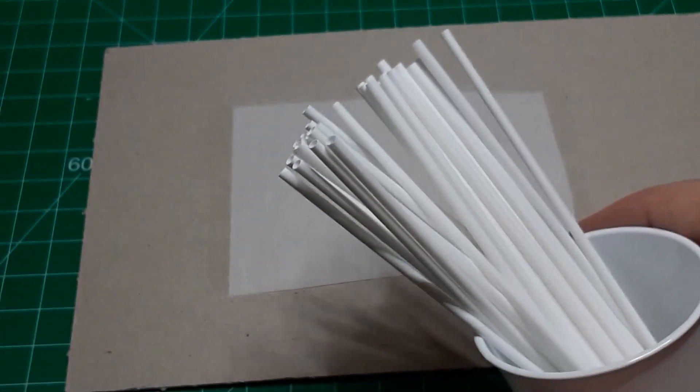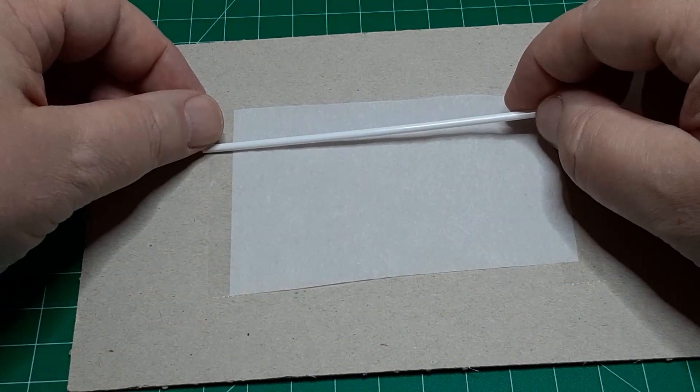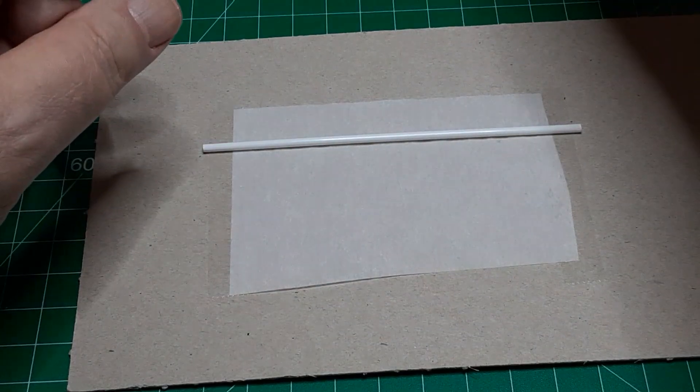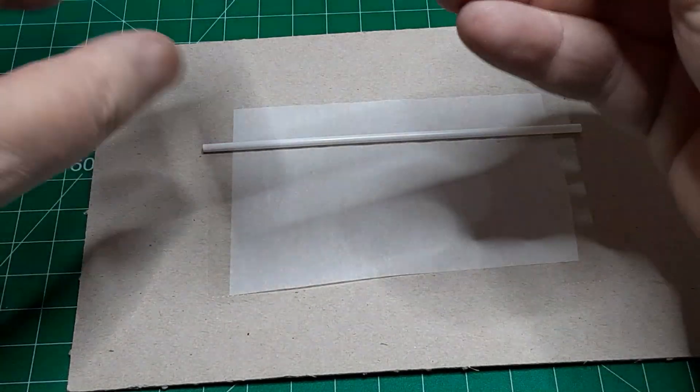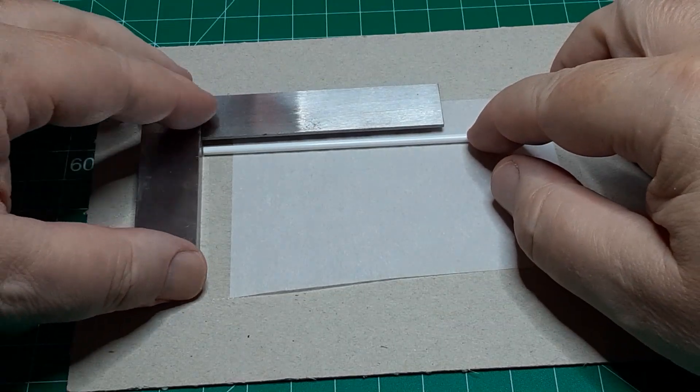Start with 39 plastic coffee stirrers. These stirrers are about 3/32nd inches in diameter and 5 inches long. In HO scale, that's 8-inch pipe in 36-foot lengths. This is perfect to sit on a 40-foot flat car.